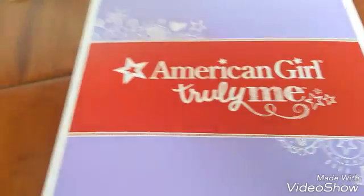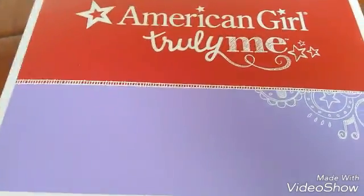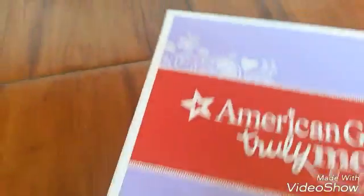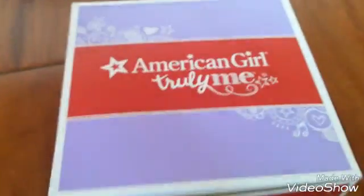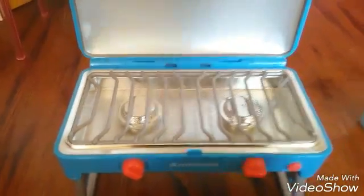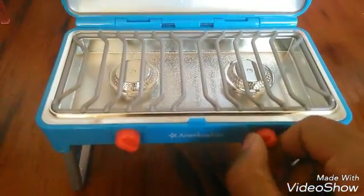Hey you guys, welcome to my channel again! Today I'm going to be reviewing the Camp Treats set. As you can see, this package just arrived today and it's super cute. I already got it out of the box so let's go check it out. The first item is the grill and it's super duper cute.